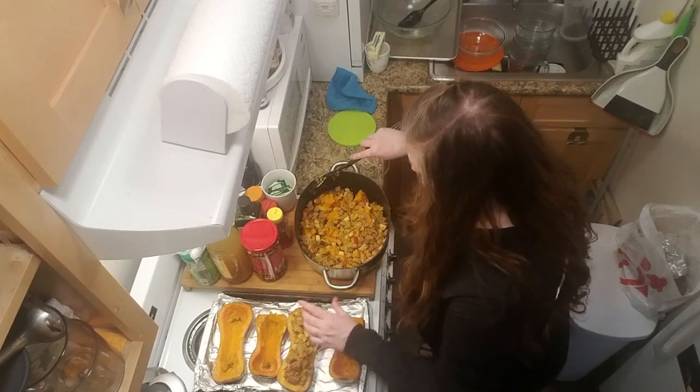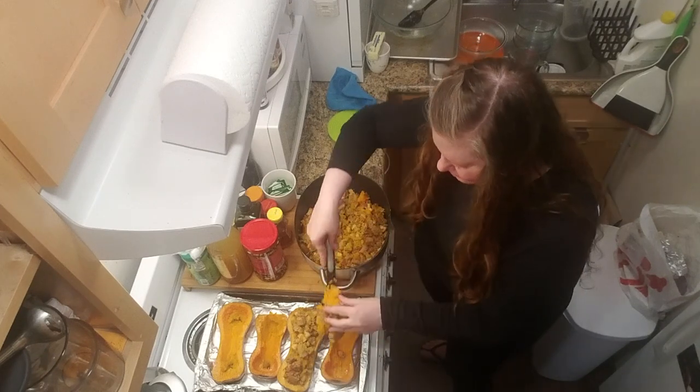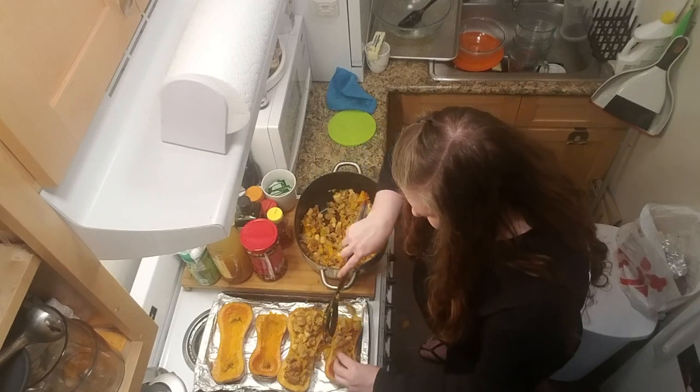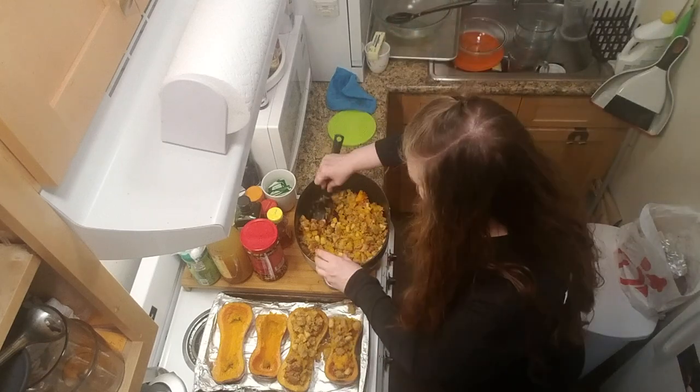Load them up, because this is going to collapse as it bakes. These are going back into the oven, dotted with butter and some brown sugar — it's going to be so good! These were great little squashes because when I cut them in half, they stood up on their own. I didn't have to make little homes for them or anything.